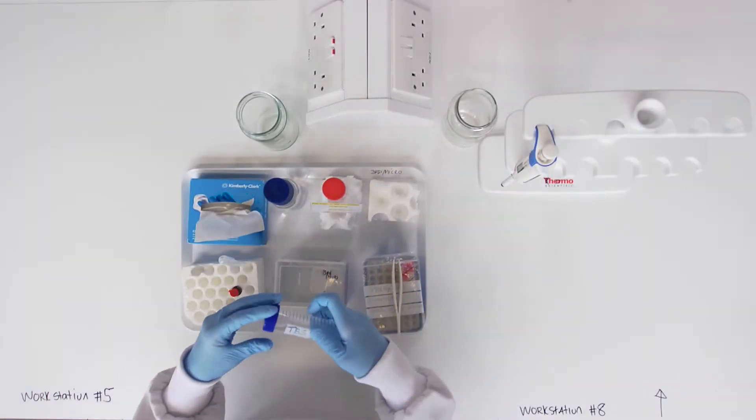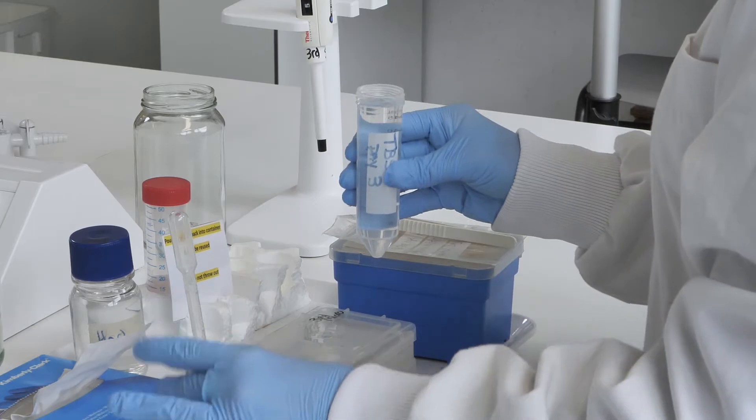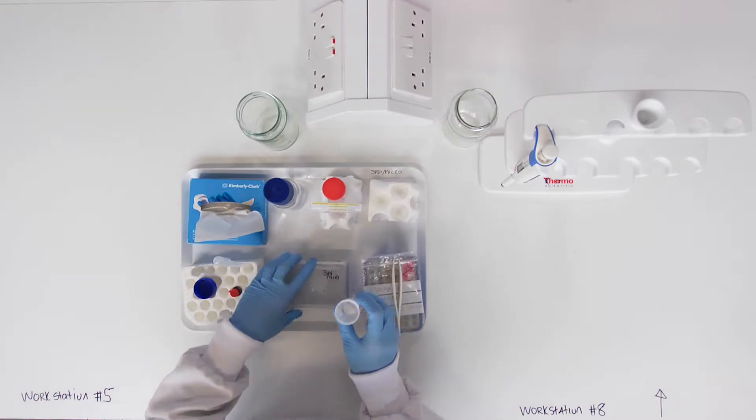After retrieving your membrane, wash the membrane once in 15ml of 1x TBS buffer by adding, swirling, and discarding the buffer solution.